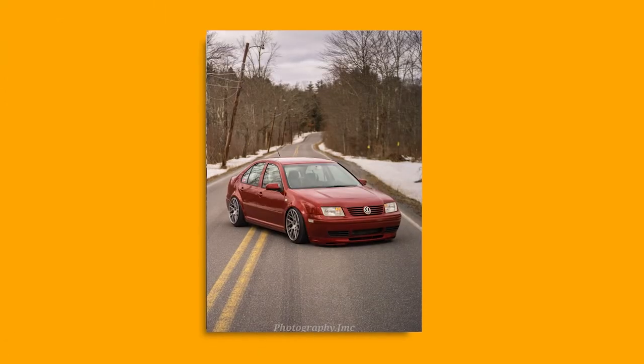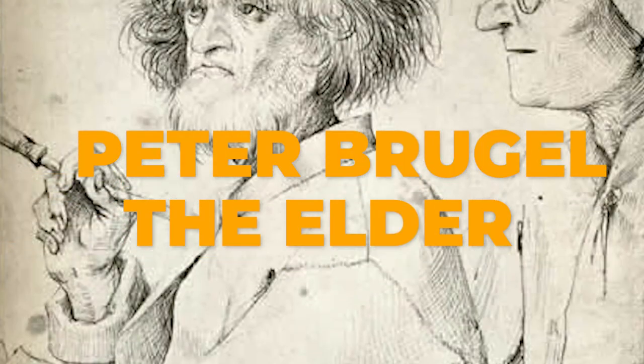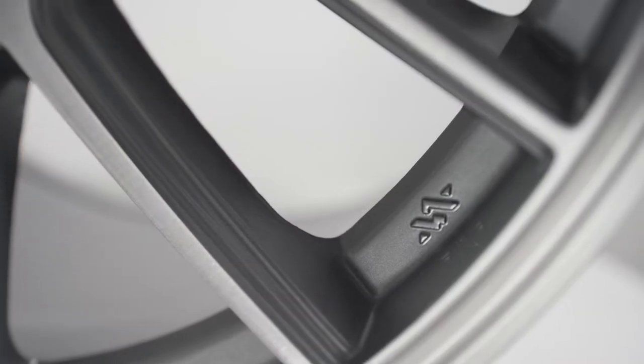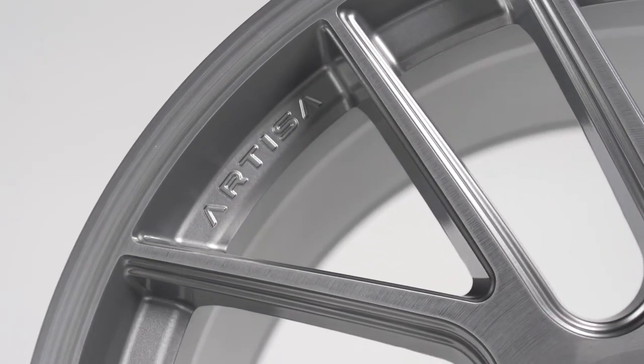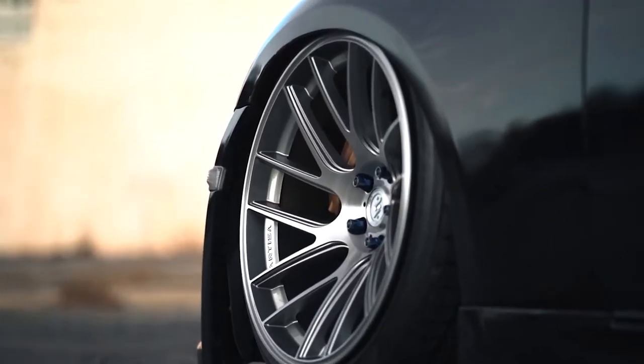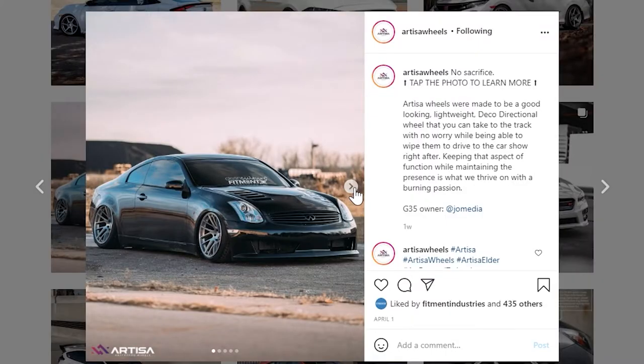The Elder is the crown jewel of Artisa Artformed wheels and is named after Dutch artist Pieter Brugel the Elder. The lip of the wheel is different from most in that it has a pocket milled into it. The way the lip is milled gives the wheel a really unique transition from lip to spoke, giving it a look that's almost reminiscent of a floating spoke design.